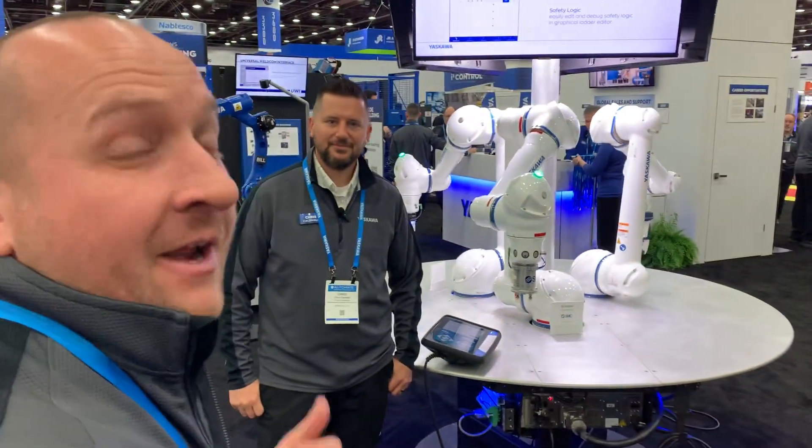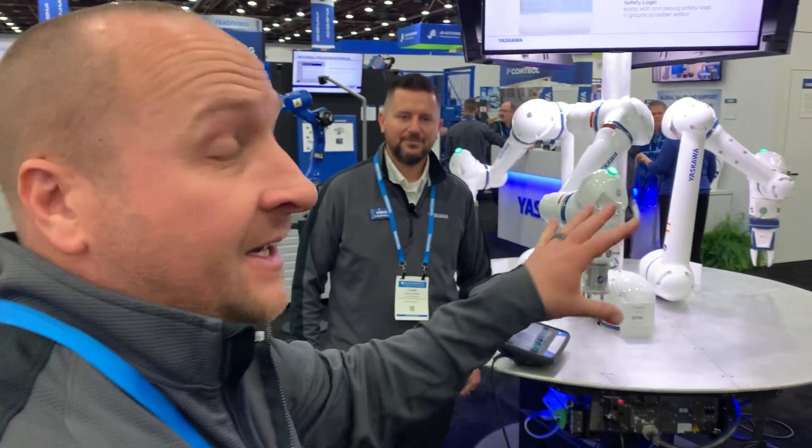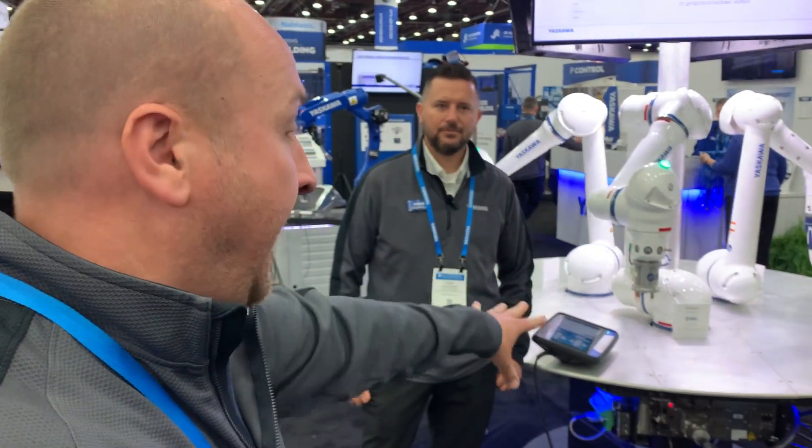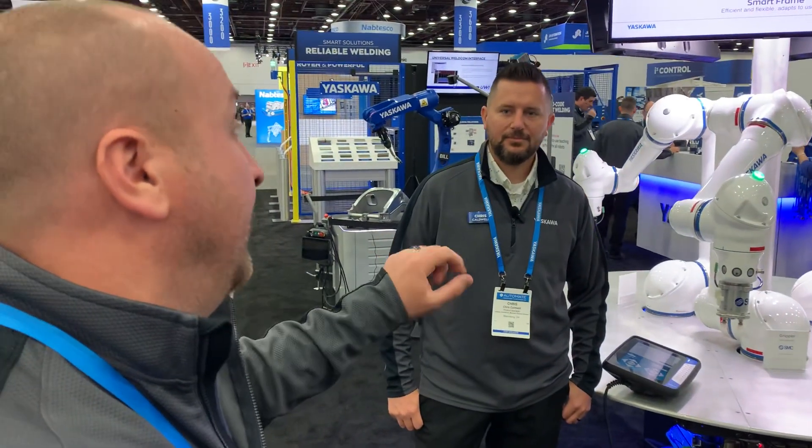All right, Doug here with Ms. Scala, and we are at Adamant showing off a lot of different demos. Here we are showing off some of our collaborative robots that we have hands-on. I'm here with Chris Haldwell, our material handling product manager.